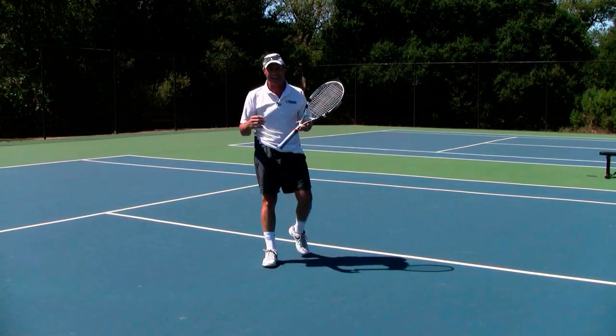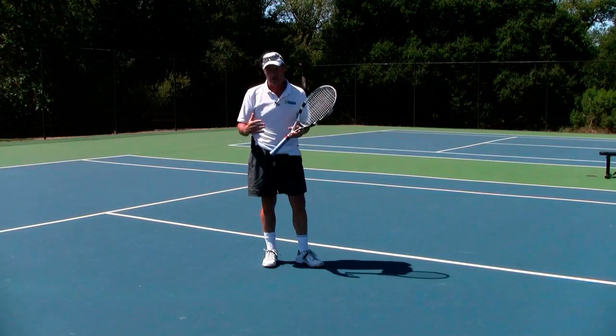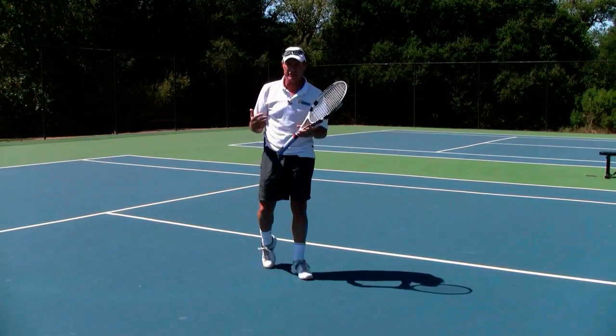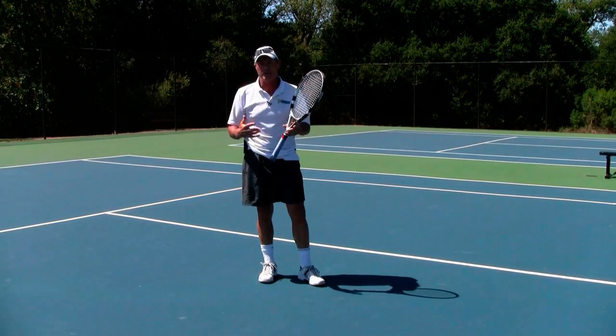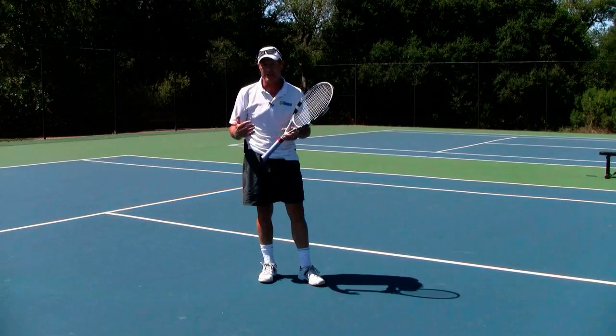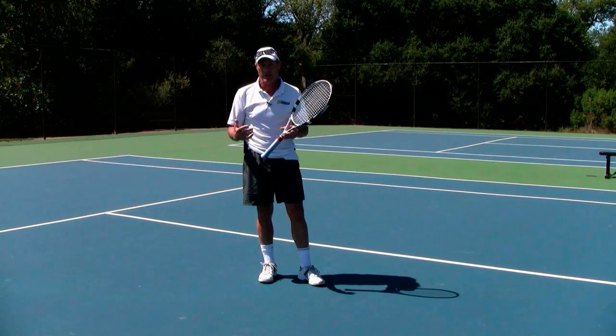Hi, Brent Abel here, webtennis.net. There are two major benefits from improving your overhead. Number one is obviously if you get a relatively short lob, you've really got a good chance with good stroke mechanics, good stroke technique on your overhead, to be able to end the point right then and there.